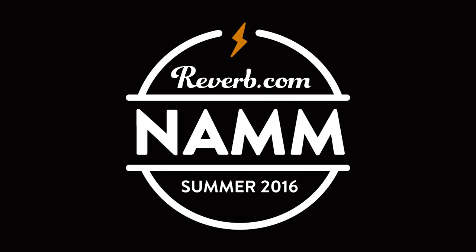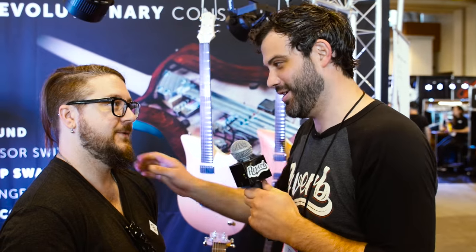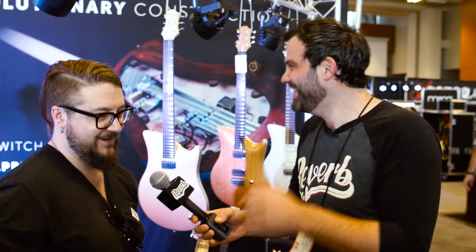What's up? Jim with Reverb.com, Summer NAMM 2016. I'm here with this man, this fine-looking man. This is Joey O right here. Jim, stop it. Cut it out.